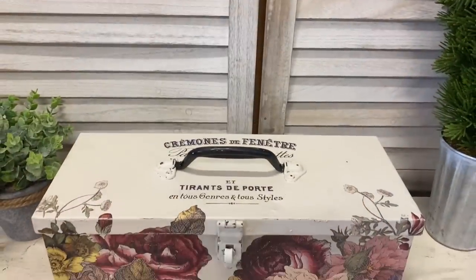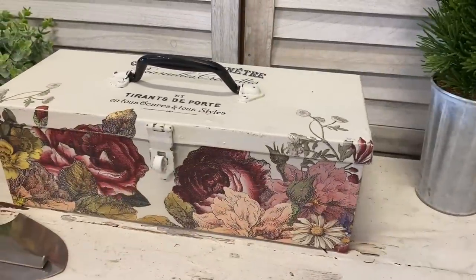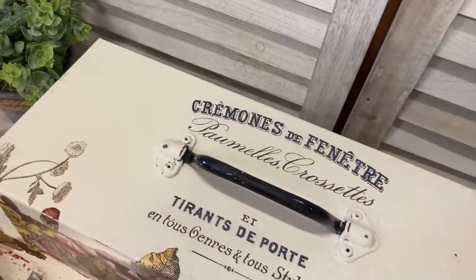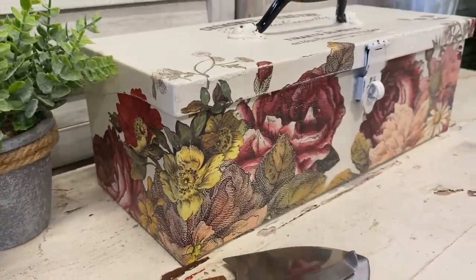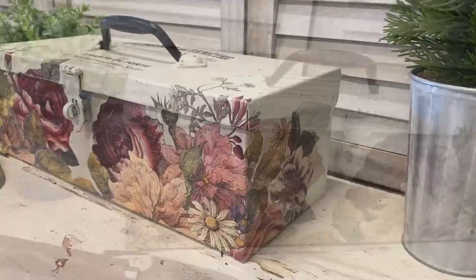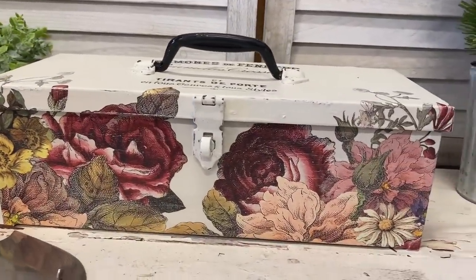And here's our second finished toolbox. I'm so happy with how this turned out. Those transfers are a work of art — they are beautiful to work with. I could actually imagine this with some painting supplies, some brushes, some craft goodies. Let me know what you think of this one in the comments.